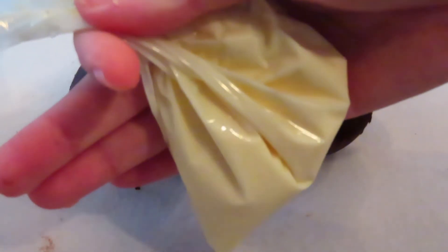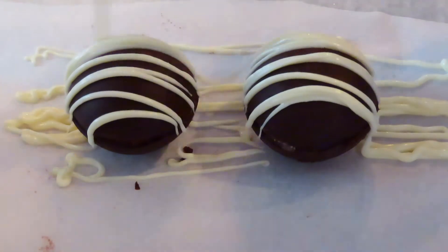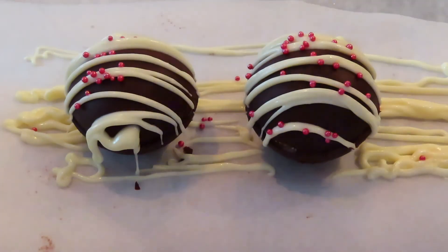Now that you have your hot chocolate bombs you can decorate however you want. I melted some white chocolate, put it in a zip-loc bag, cut the corner off, and drizzled it over the bombs, then topped them with some little red sprinkles — but you can do whatever you want.